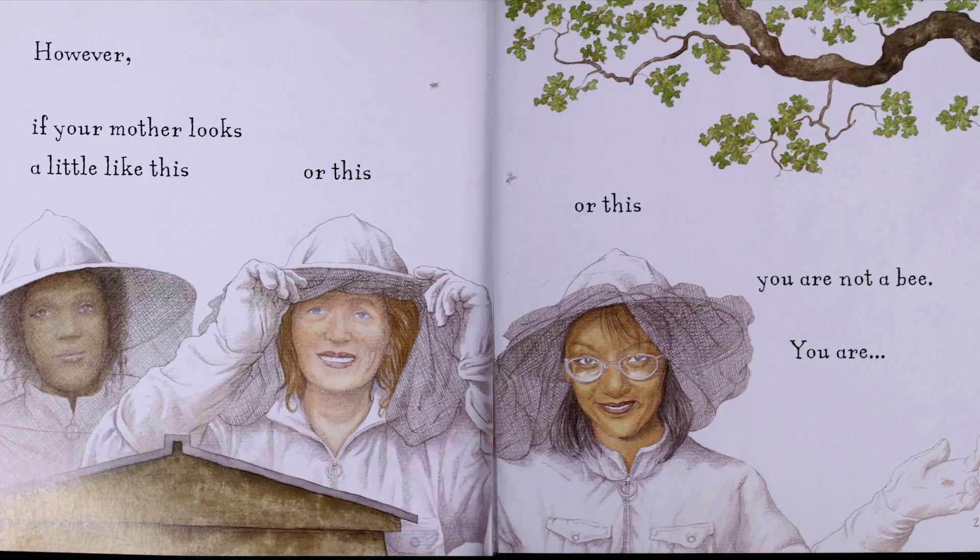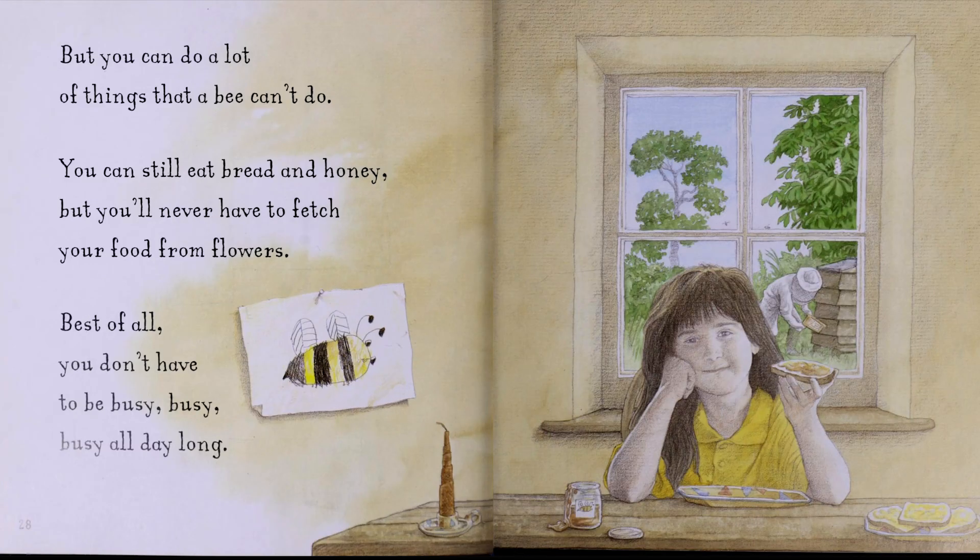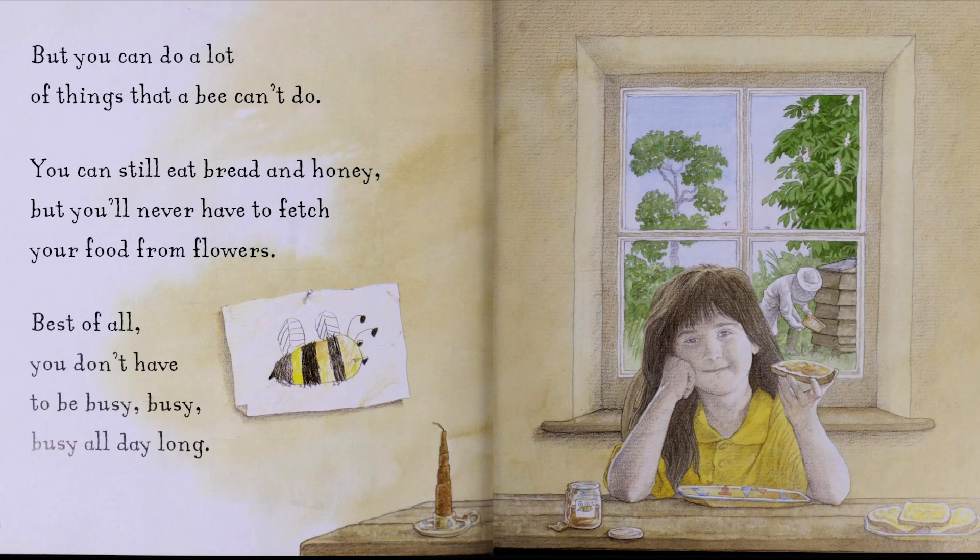However, if your mother looks a little like this, or this, or this, you are not a bee. You are a human child. You do not have a hairy body with stripes on it. You do not have a long tongue. You do not have a stinger. It is very unlikely that you have hundreds of brothers and thousands of sisters. But you can do a lot of things that a bee can't do. You can still eat bread and honey, but you'll never have to fetch your food from flowers. Best of all, you don't have to be busy, busy, busy all day long.